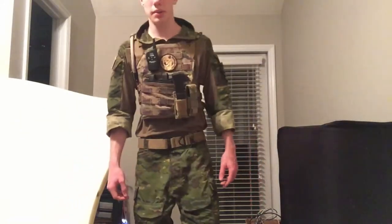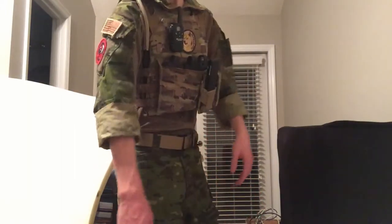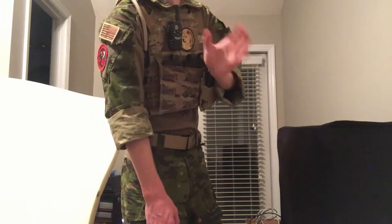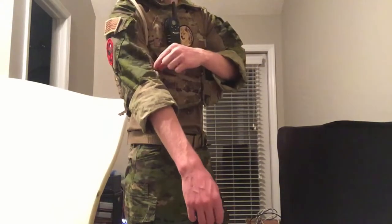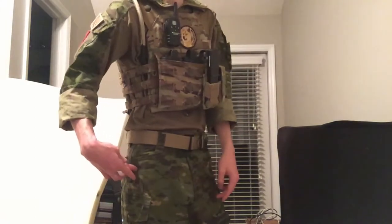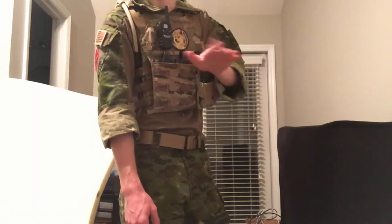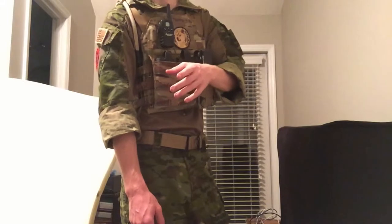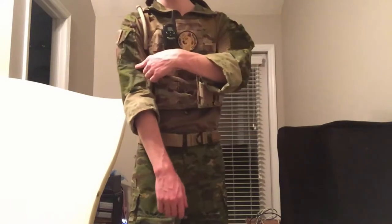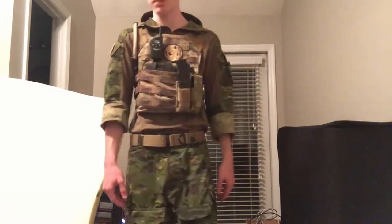Next I'll go over my combat shirt. This is the TMC replica of the Crye combat shirt. It's TMC — I was really on a budget — but this shirt is fantastic. The Multicam Tropic matches perfectly with my pants. You look at regular multicam replicas and they look nowhere near as close to the real thing, but when you take the Tropic replicas and put them next to the real ones, the multicam pattern is exactly the same, and it's really nice.